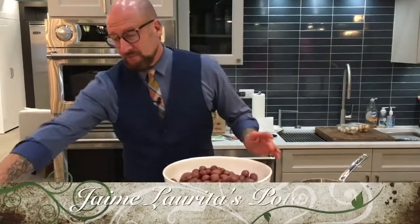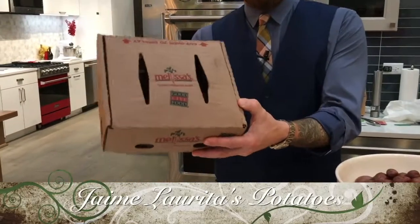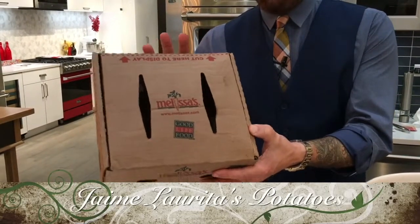Melissa's Produce sent me three pounds of these Potato Peewee Ruby Gold Creamers. These potatoes are the perfect potatoes to use for mashed potatoes. Why does everybody stress out over mashed potatoes? They're so simple to make.